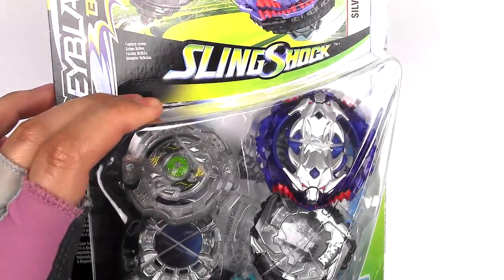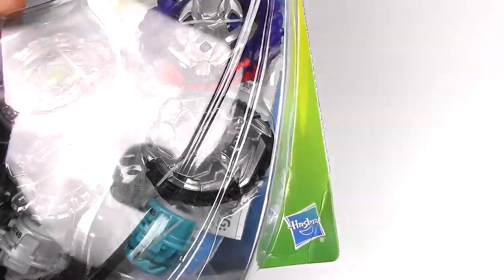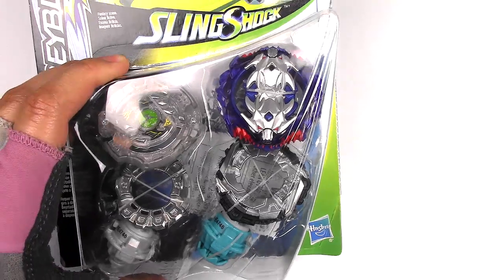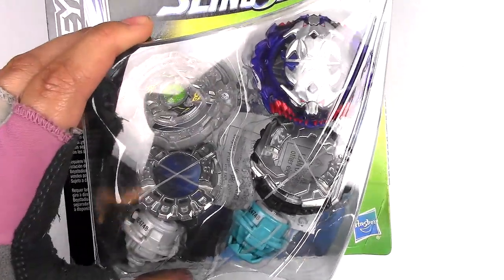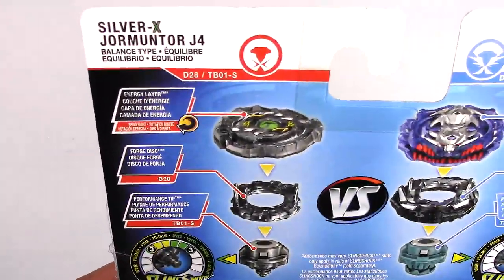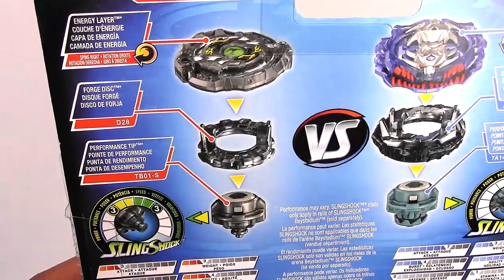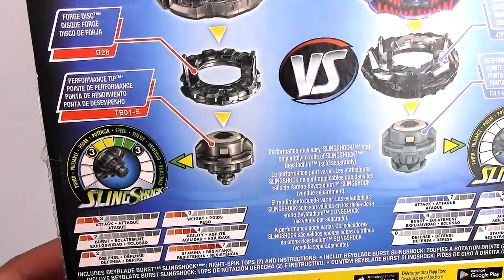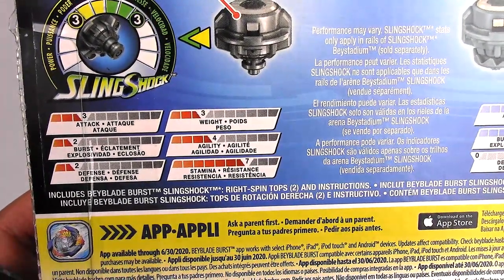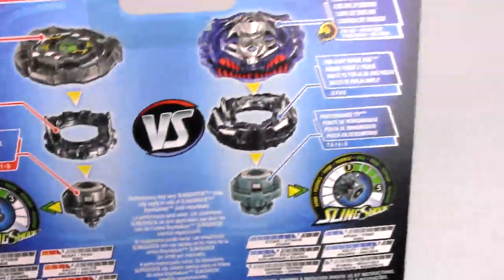Here's the front of the packaging. The new Beyblade is this one right here, and I noticed it comes with a frame — a lot of Slingshock Beyblades don't come with frames because they don't really work well in the Rail Rush Stadium. On the back we have Jormuntor J4, which is considered a balance type. There's the Energy Layer, the Forge Disc, and the Performance Tip. The Slingshock Meter is 3 and 3, with pretty good Stamina stats — 7 out of 10.